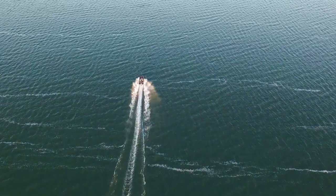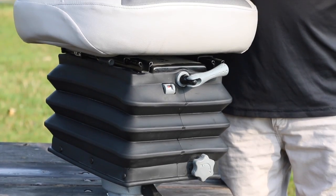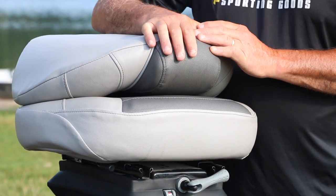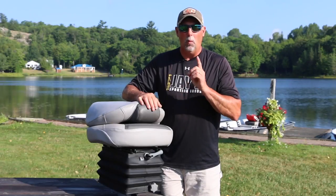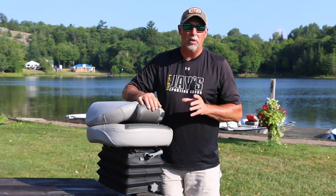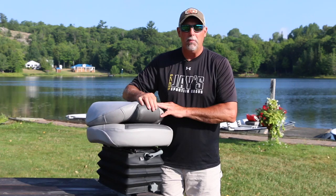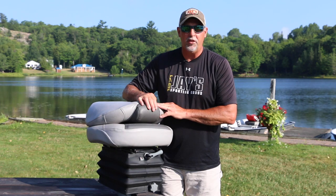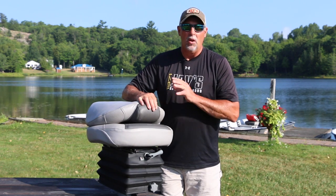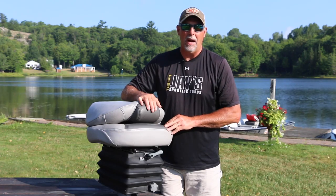Let's talk about a few of the features that attracted me to the Smooth Move Seat in the first place. First of all, let's talk about affordability. Everything you need for the Smooth Move setup comes in one box, one price. You don't have to buy any aftermarket accessories to make the seat operate correctly. It comes with a seat base, a pedestal, and the actuator. You take your boat seat from your personal fishing boat and apply it to the package. When you open up that package and install it in your boat, you don't have to buy anything else.